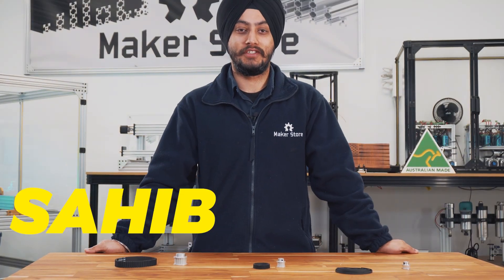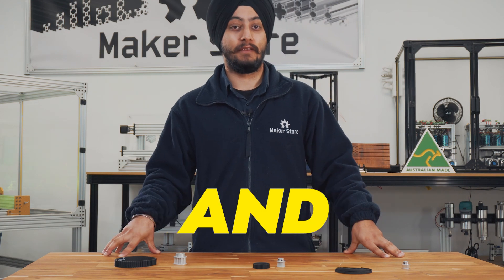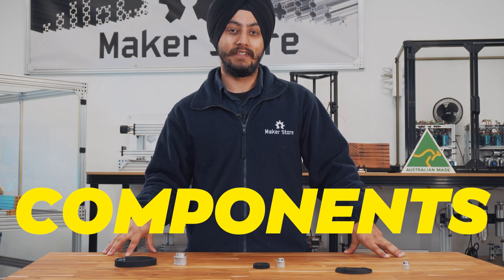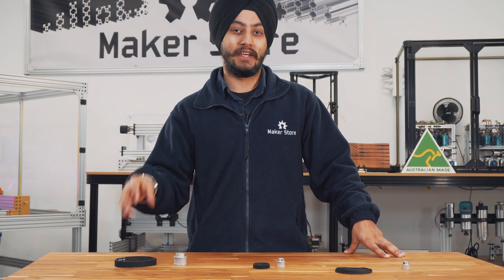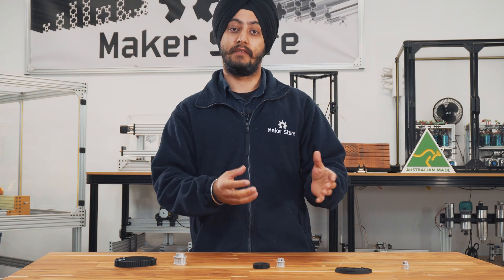Hello everyone, my name is Sahib, one of the engineers here at Makers Store. Today we will be discussing something about the timing pulleys and belts, the essential components that are used in almost every mechanical device you see nowadays, whether it's your CNC machine, your 3D printer, or your car engine. We'll be discussing what a timing pulley essentially is and the different types of timing pulleys and belts we have here at Makers Store.